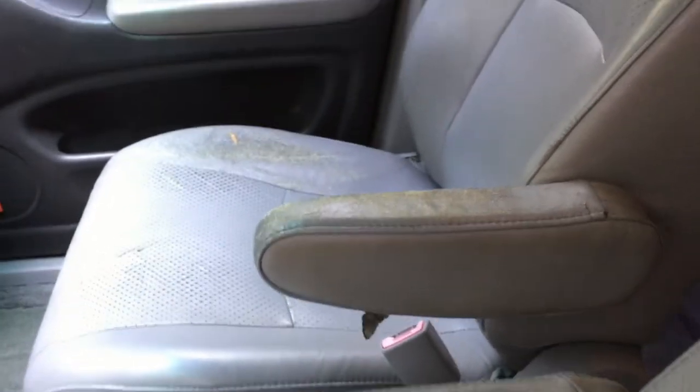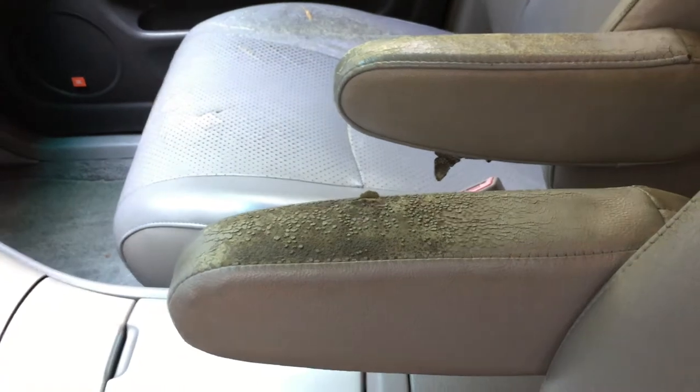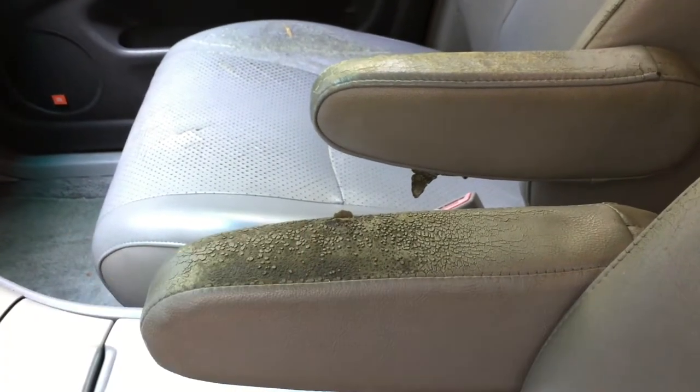The sun visor doesn't stay up anymore and the armrests are worn out. There's an 02 Silver Highlander that landed at one of the salvage yards near me, and I'm going to hit it up and try to get some parts.